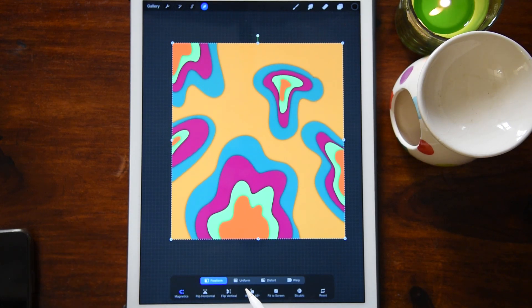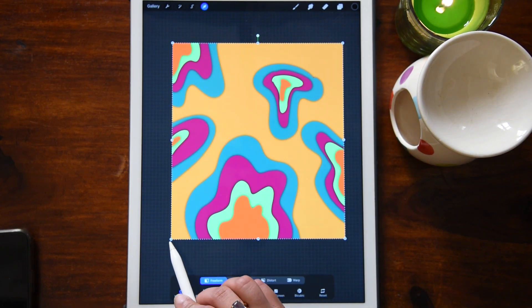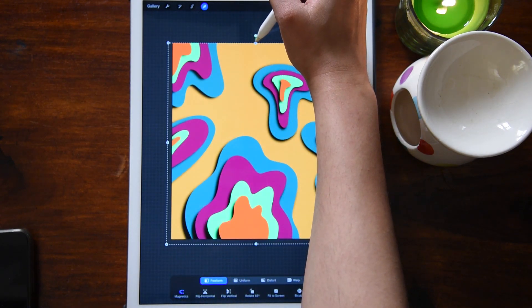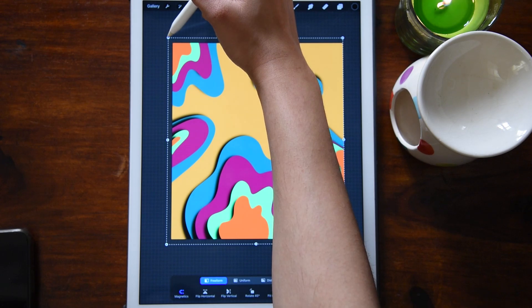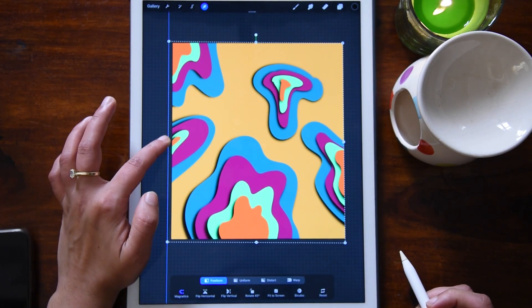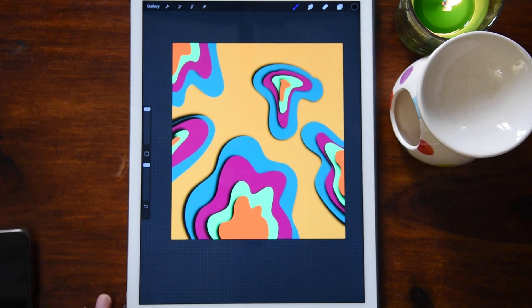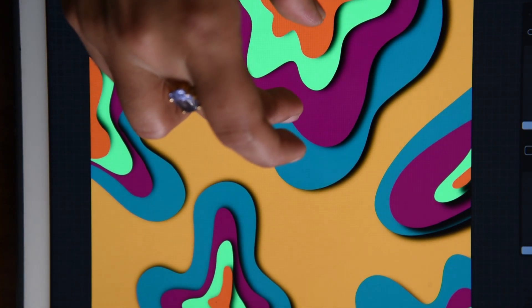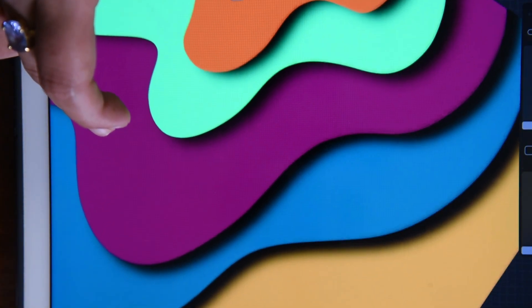If you press uniform, the width and height will move proportionally — I don't want that. I want a little flexibility in how I move it, so I'm going to press freeform. I'll move it towards the left and towards up. Let me zoom in my camera again to show you how this effect looks up close — it looks beautiful.